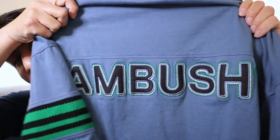Hi everyone and welcome back to my channel. Today I want to talk about Ambush. I recently bought two t-shirts from Ambush and I'm terrible with sizing, so I got them in a size medium and a size small.